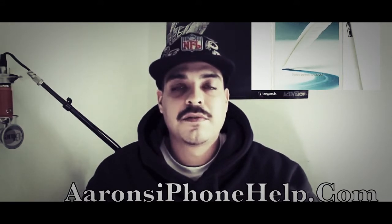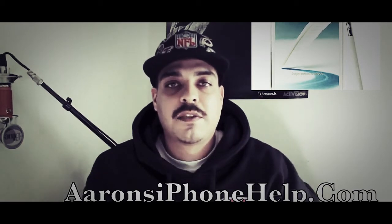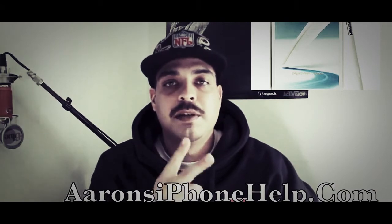Now before I head out, I'd like to thank you guys for visiting the channel. Please feel free to come back and visit anytime, and browse some videos if you haven't yet checked out the channel. I'd like to thank you guys for your viewership as usual, and I'll see you guys on the next video. Peace.